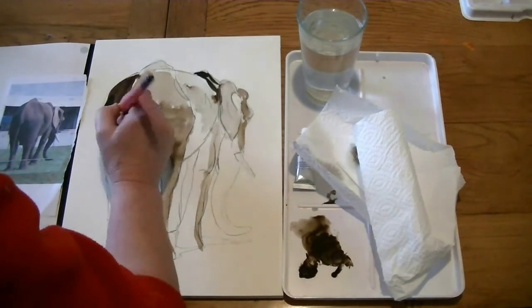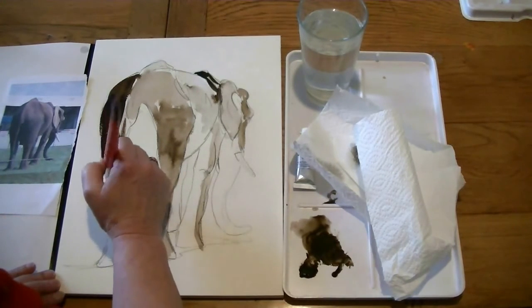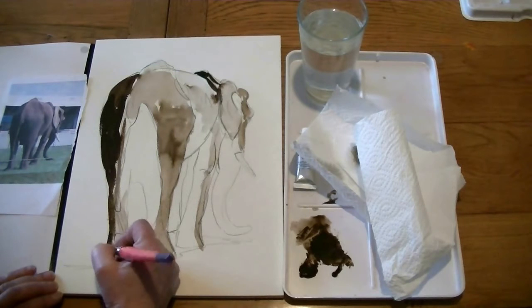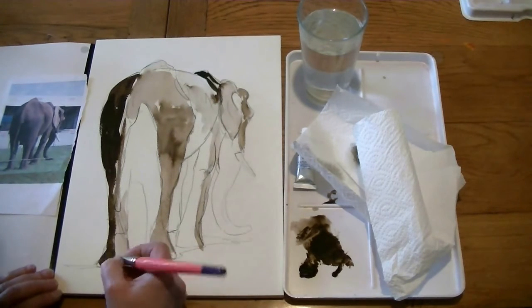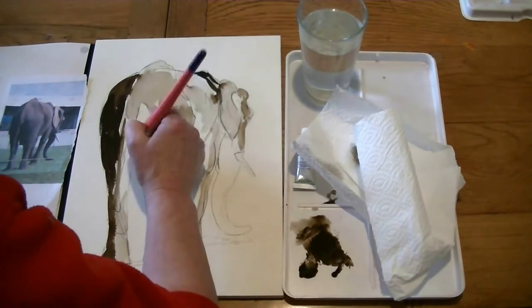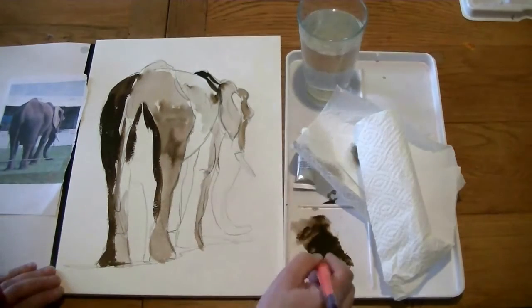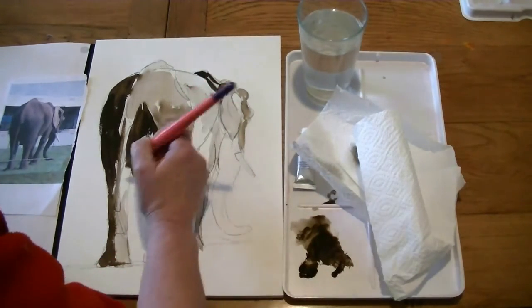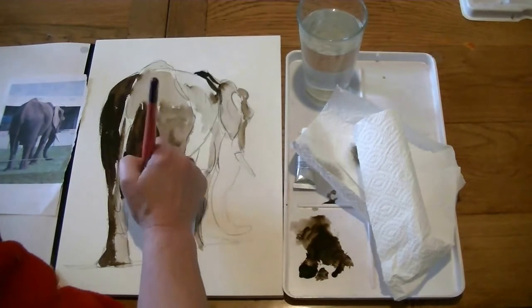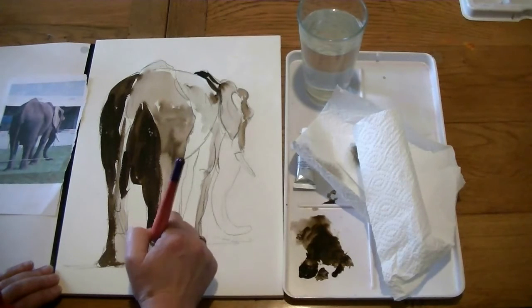You'll see how lovely and rich that is. The paper I'm using is a Saunders Waterford Rough — it's 160lb and it's stretched. It's using a block that's gummed around the edges, so you don't need stretching. It just makes life a little bit simpler, and then I tear that off when I finish with it. We're just catching that — it's still a little bit damp, which is really good because that will blend and gives it a lovely finish. It's dark down there, so just picking up plenty of pigment, just bringing that down and catching that nice soft edge.